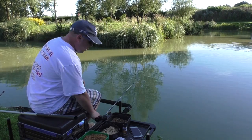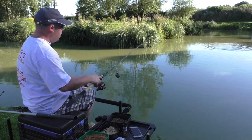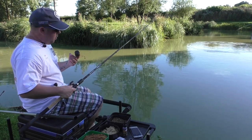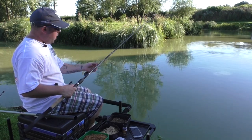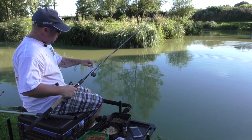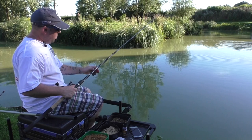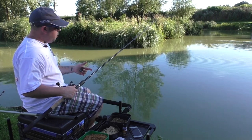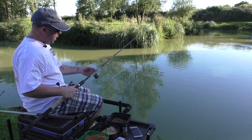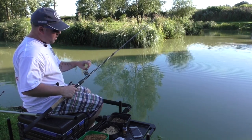Basically what it is, is a floating feeder - a little basket feeder with a bit of polystyrene in the bottom and no weight on it whatsoever. We've got a little size one shop, a little bit of elastic on for give, and a sliding feeder swivel down to a quick stop bead.